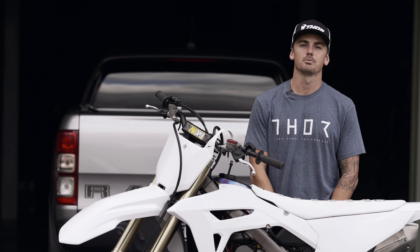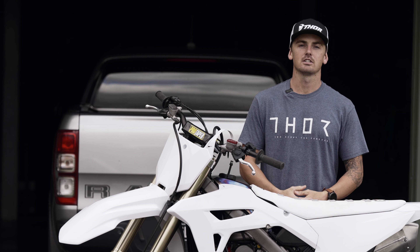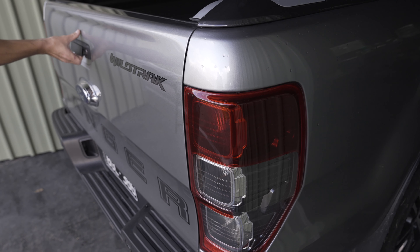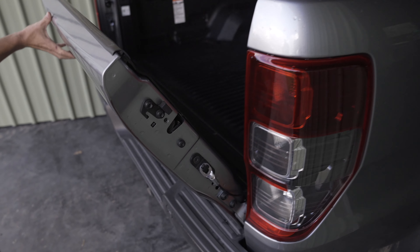What's up legends? For those of you who are new to the sport, today I'm going to give you some tips and tricks on how to load your bike. For this MX Store Moto Minute, the main things you're going to need are some tie downs, a stand, and a ramp.